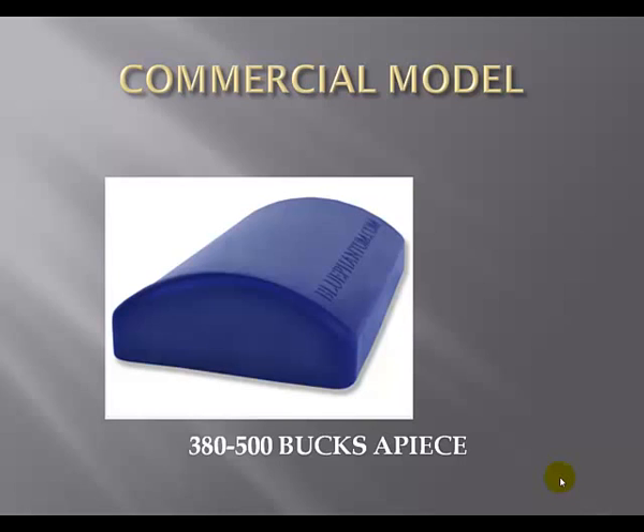Now there is another option. You can make a homemade model. These models will run you about $5 a piece, but they only last about 200 or 250 sticks a piece. So that's what this presentation is all about — how to make a cheap homemade model that works just as well as the fancy Blue Phantom.